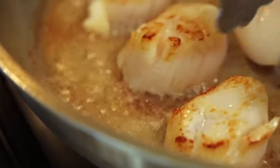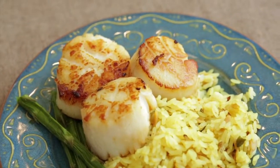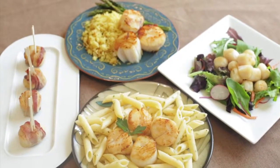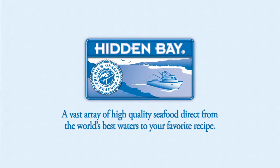These simple tests will help you demonstrate how Hidden Bay frozen scallops deliver a fresher, more consistent, and trustworthy product. You will be positioned as the scallop expert and customers will thank you for improving their menu and bottom line. Hidden Bay — a vast array of high quality seafood direct from the world's best waters to your favorite recipe.